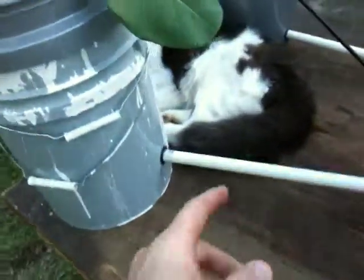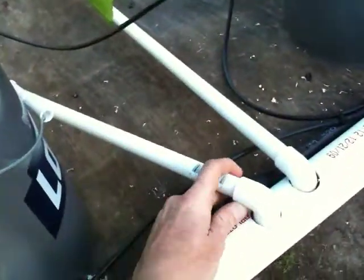And these are the drain lines that drain back to the main PVC pipe.